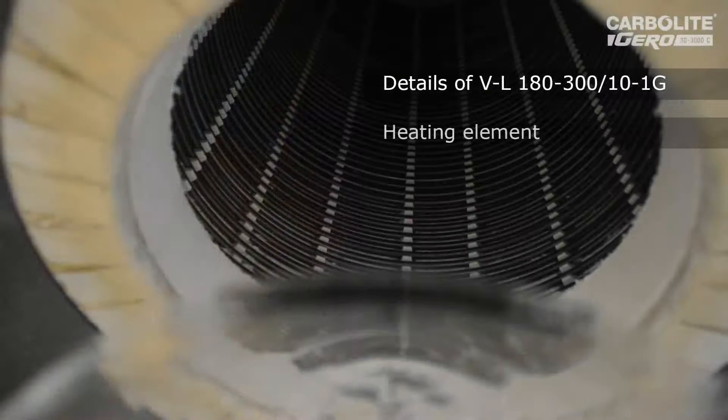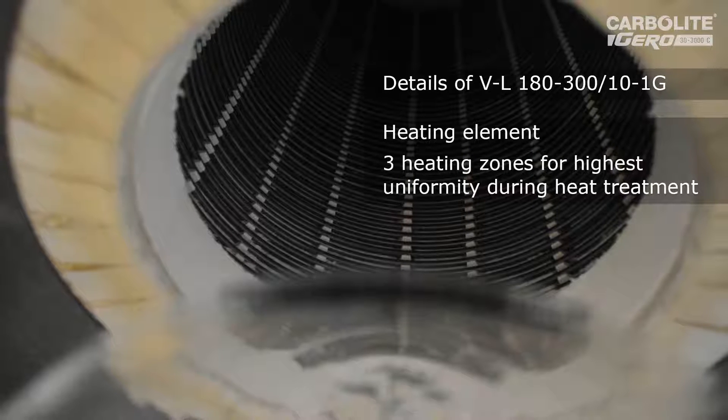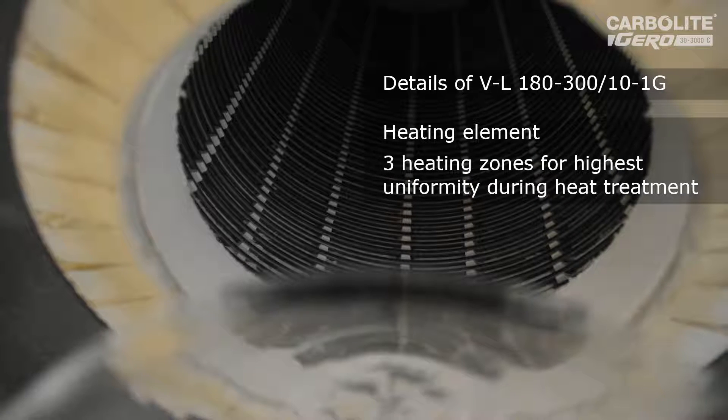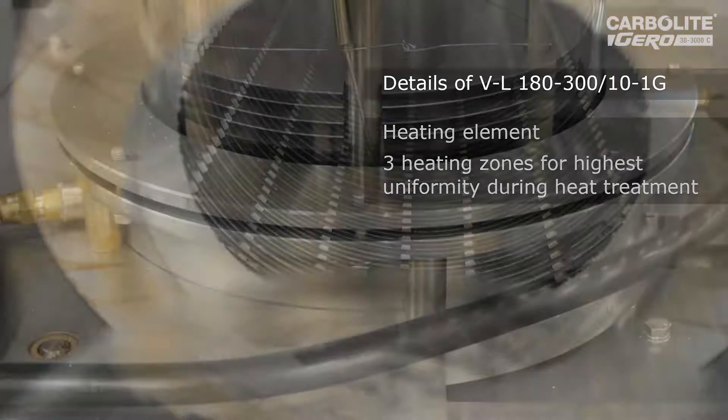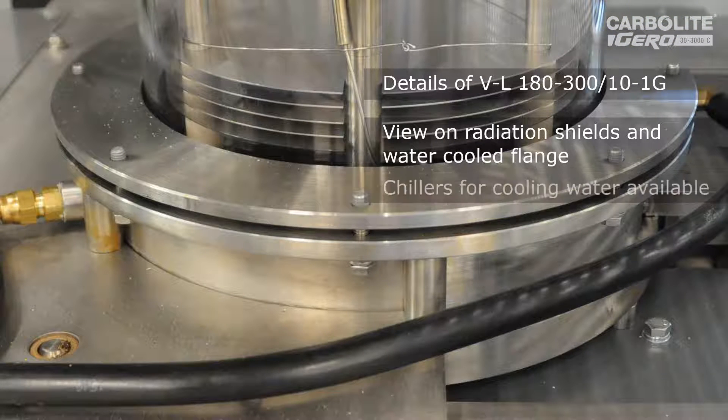You see the heating element — we have a very stable heating element for longest lifetime and the highest heat-up ramps. The only water-cooled device is the lower flange, for which we can also supply a chiller for the customer.